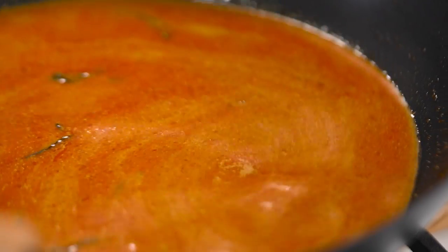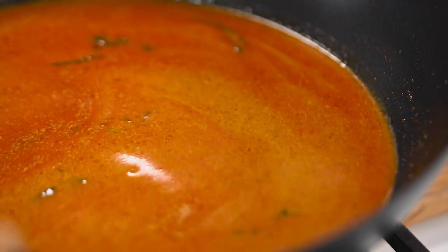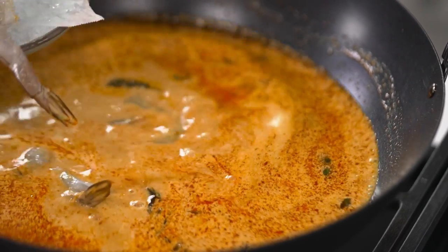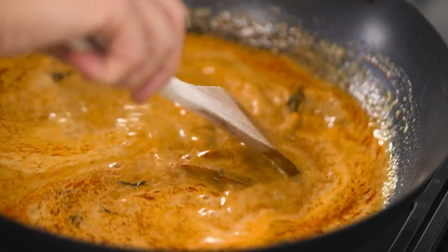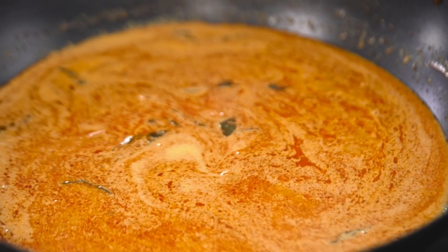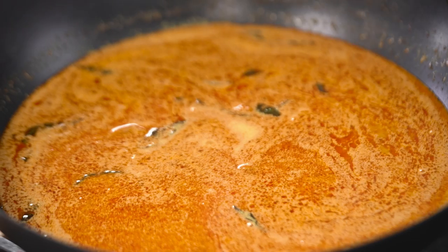Coming back to our soup — it's looking really lush already and it's literally been about five minutes. I'm going to add in my prawns. Prawns are something I like to keep in the freezer for this kind of situation, but you could leave them out or use thinly sliced chicken thigh. They only need about two to three minutes until just cooked through.